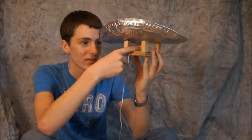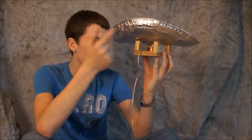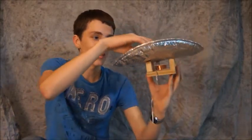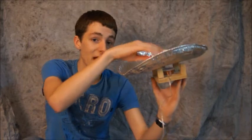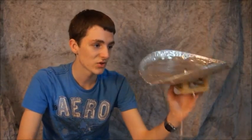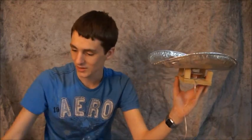The electromagnet fluctuates with the current being sent through it, and this pan has magnets on it. Those magnets are going to vibrate, which in turn vibrates the pan.